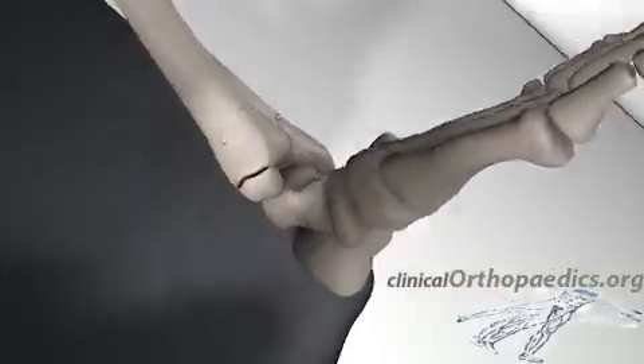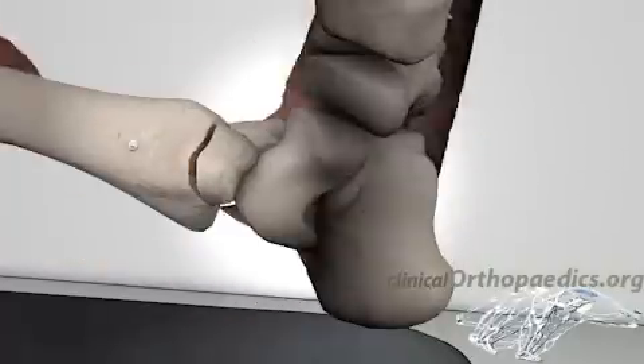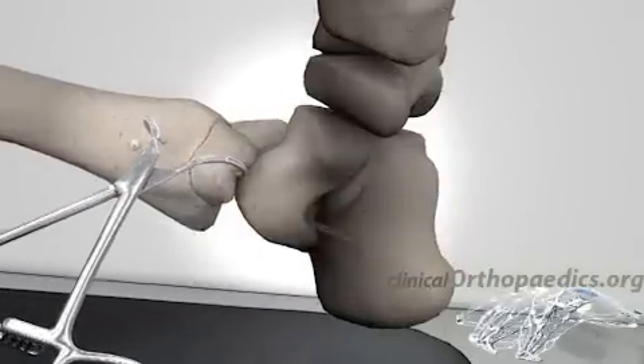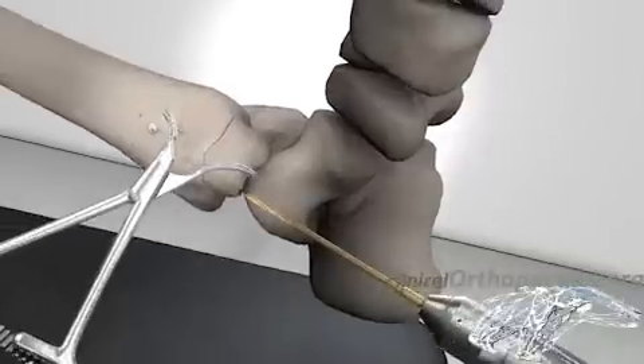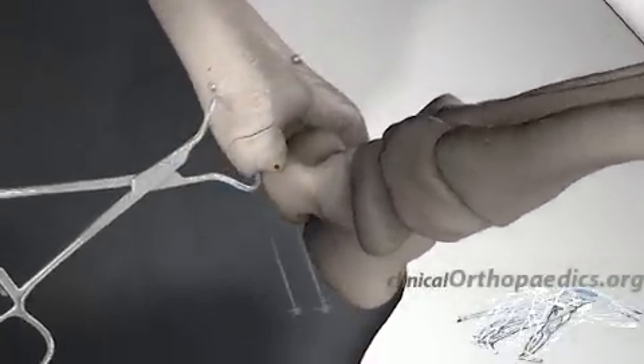A curved incision is made across the medial malleolus. The fracture is identified and reduced using pointed reduction forceps. Two lag screws are then inserted perpendicular to the fracture plane. The fracture can also be fixated using wires and a tension band.